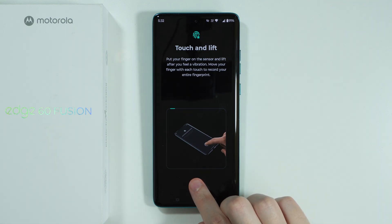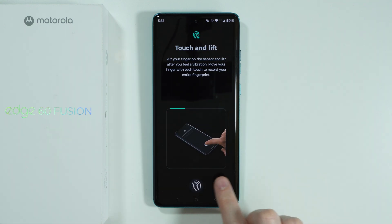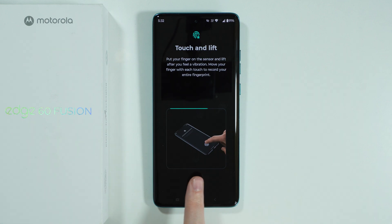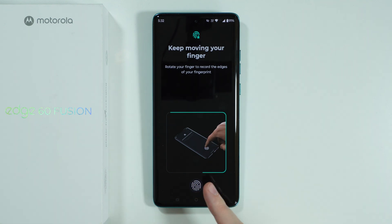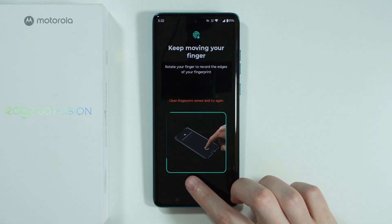We need to keep doing this until the whole outline is colored. Try to touch the sensor from all angles of your finger, and try to scan every side so that in the future you don't have any issues with unlocking the phone.